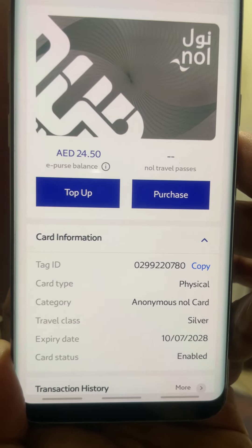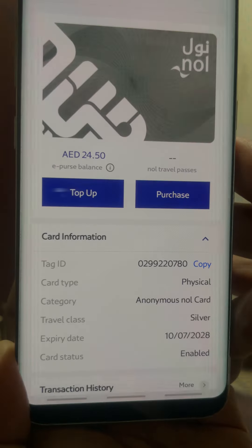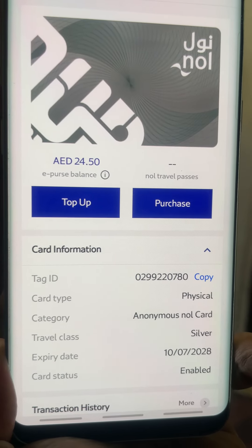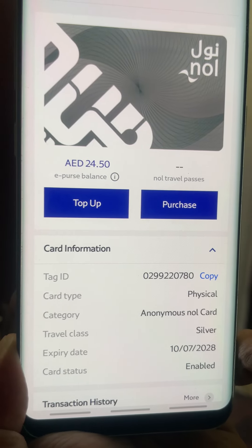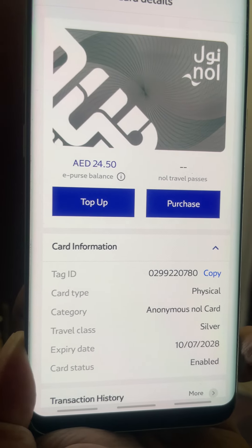In Dubai, there is a way to travel without a physical NOL card. We will tap the phone instead. This is available for Samsung and Huawei phones that support NFC.